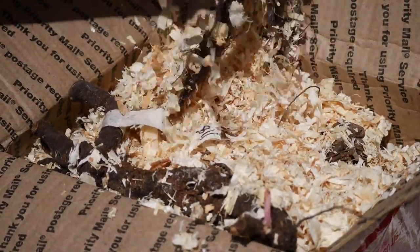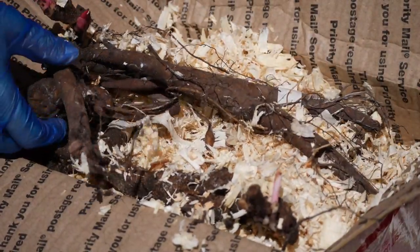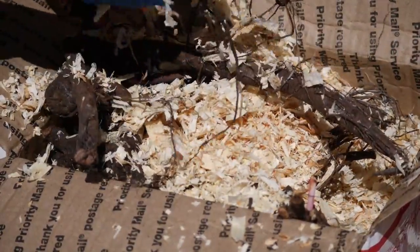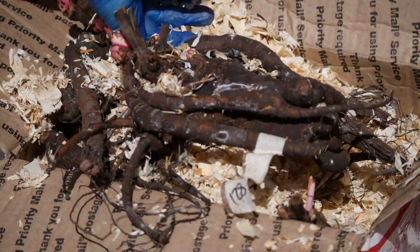Ito peonies are actually a cross between the herbaceous peonies and tree peonies. Don't quote me on any of this — I'm just totally talking from memory here. I believe they were first hybridized by a Japanese breeder. I think Ito was his name.